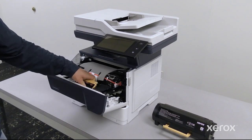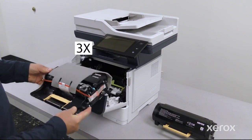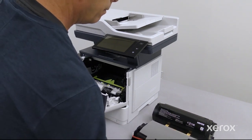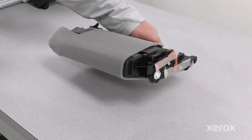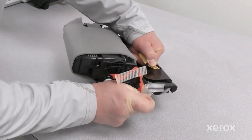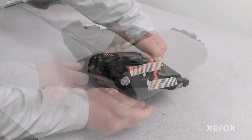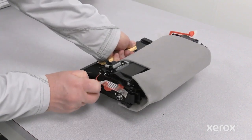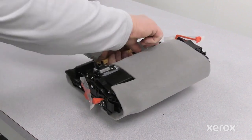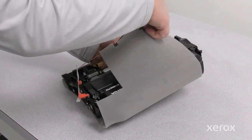Take the black imaging unit out. Shake it three times to redistribute the toner, then place it on the table. Remove the plastic tape and red loop from both sides of the imaging unit. Remove the outer protective cover of the imaging unit.